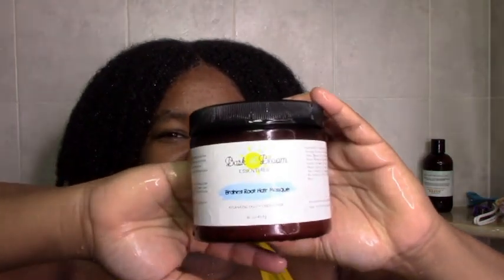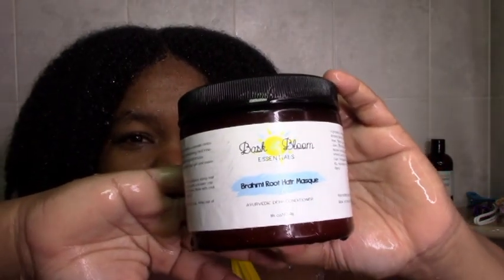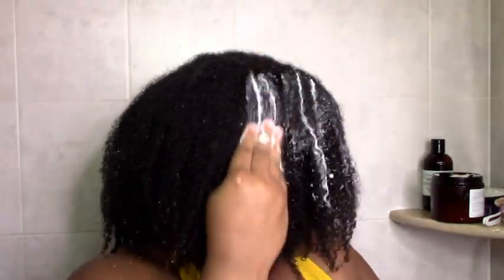Next is the Bromley Root Hair Mask Deep Conditioner. It's really thick, as you can see. I just work it in as I normally do, and due to it being so thick, I add a little bit of water to help distribute it more — thick products in my hair need help distributing.